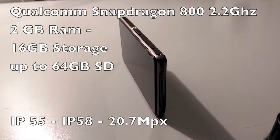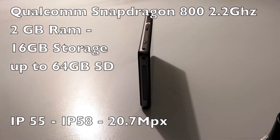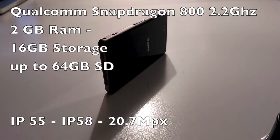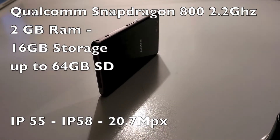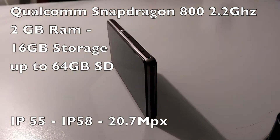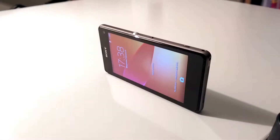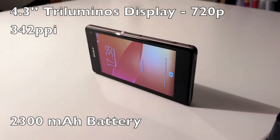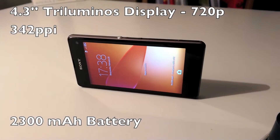Spec-wise, the Z1 Compact is totally up to expectations. The Snapdragon 800, 2GB of RAM, 16GB of storage, expandable up to 64GB via the SD card reader. Like its bigger brothers, it's water and dust resistant. The screen is a bit less impressive — a 4.3-inch Triluminous 720p display with 342 PPI.